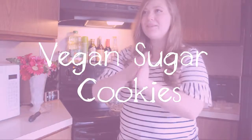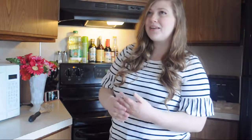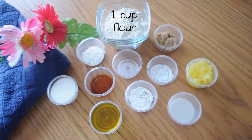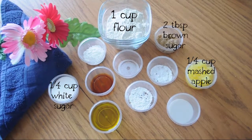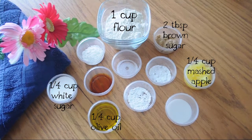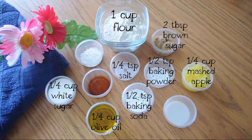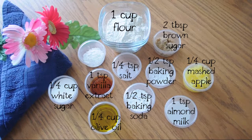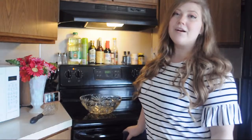Easter is right around the corner and I wanted to make some delicious sugar cookies, but I always like a challenge so I thought I'd try a vegan sugar cookie recipe. Here are all the ingredients you'll need: one cup of flour, one fourth cup of mashed apple, one fourth cup of white sugar, two tablespoons brown sugar, one fourth cup olive oil, a half teaspoon baking soda, a half teaspoon baking powder, one fourth teaspoon salt, one teaspoon vanilla extract, one teaspoon almond milk, and a half tablespoon of corn starch.